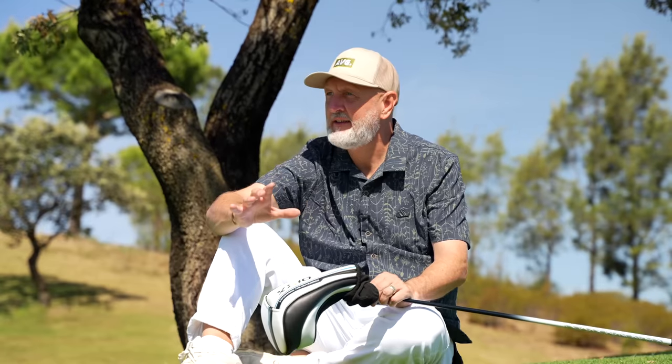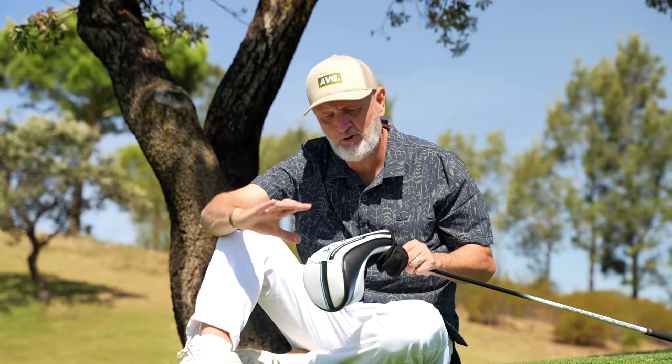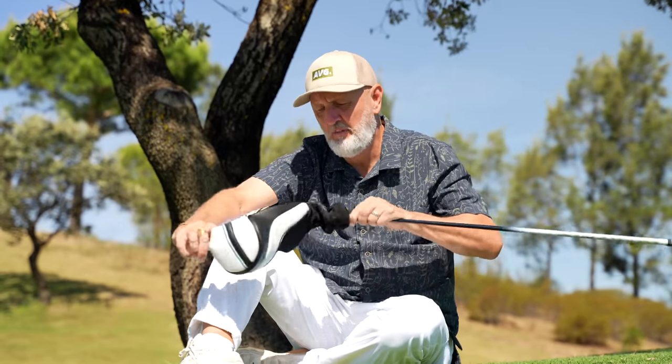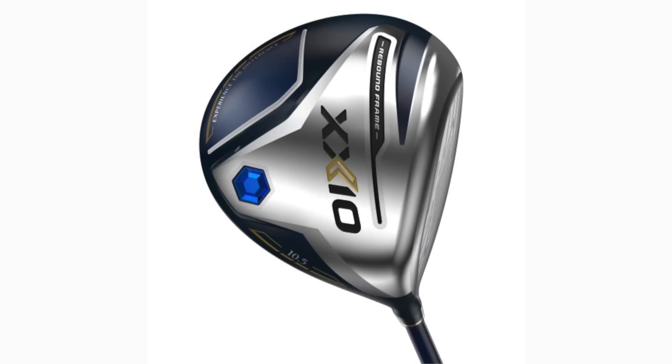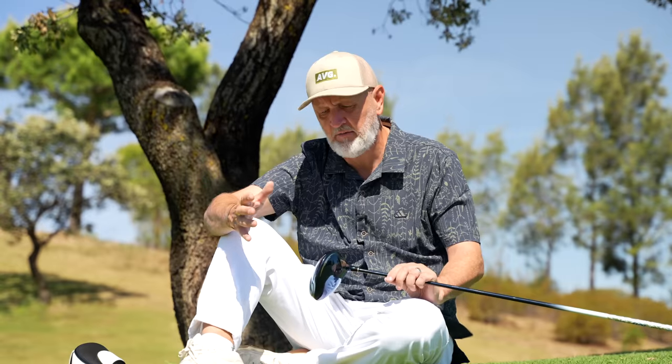Throughout this review, from the very first tee shot this morning, the only thing I can say is I'm absolutely baffled and bewildered at what this thing is doing and how we're achieving these results. Visually they are very, very different looking drivers — don't forget this is a Japanese brand and they do have a certain look about them. From a performance perspective, as I've already said: incredible.